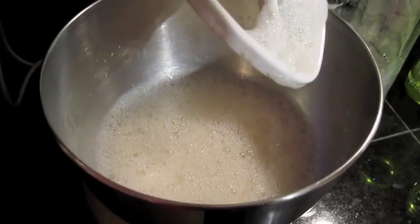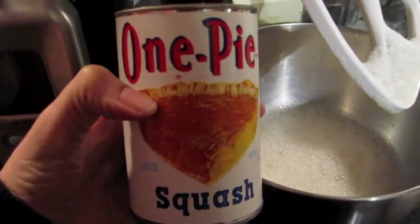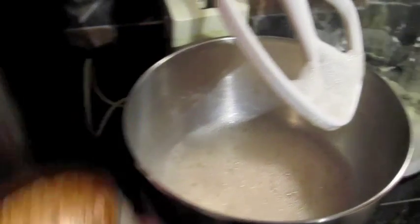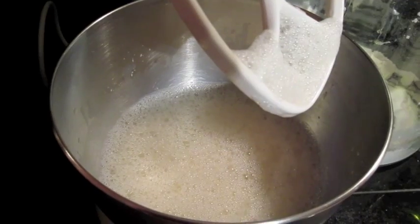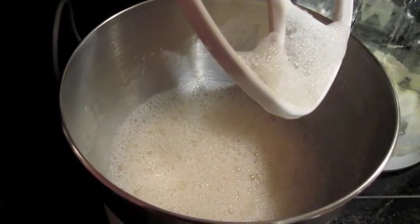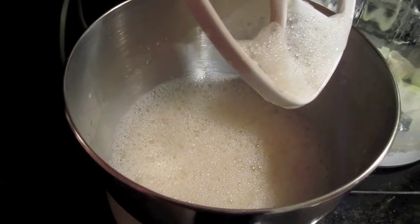Now that it's all mixed up and frothy, I'm going to add one can of pumpkin puree — or if you don't want a canned version, you can use fresh. It's two cups of pumpkin puree, and make it as dry as possible because you don't want your pie to be too soupy.